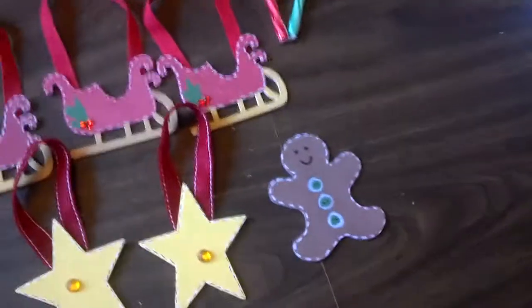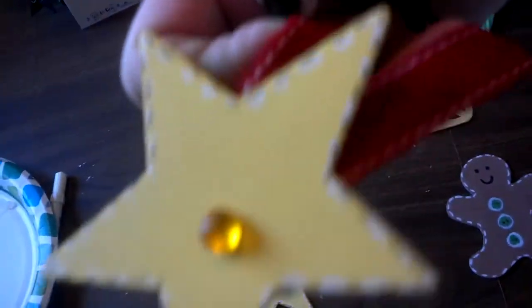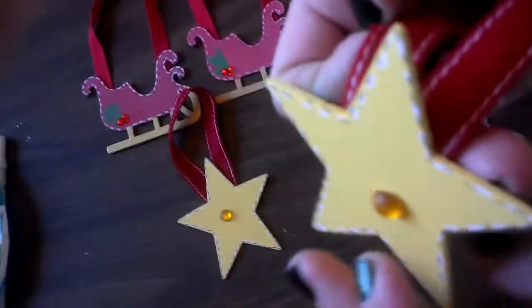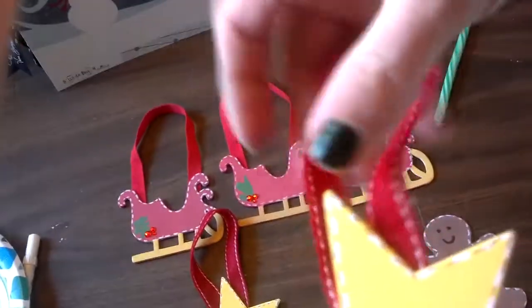Mom, I thought they were gold things, but they aren't. Here they are. And then Mommy hot glued this ribbon to the back for you, so it can hang on the tree.